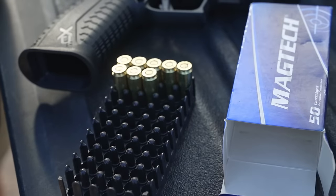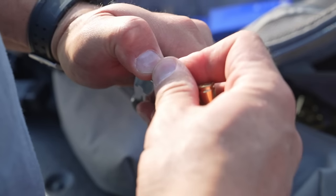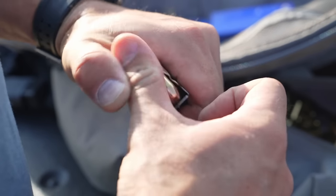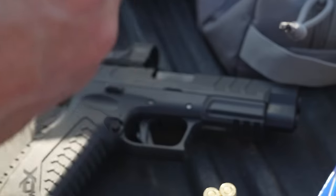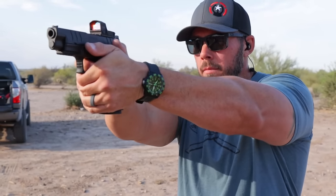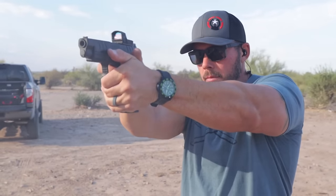Let's get right into the range footage on this one — talk about the feel, the function, the accuracy, all that stuff. I only got a couple hundred rounds for this thing because 10 millimeter seems to be really hard to find locally right now and it is super expensive. Usually I like to get about 500 rounds through them before my initial review, but that's just kind of the sign of the times. Most of that was PMC and Magtech hollow point ammunition.